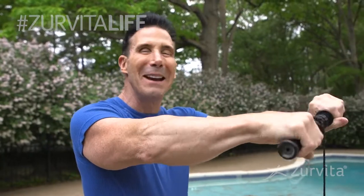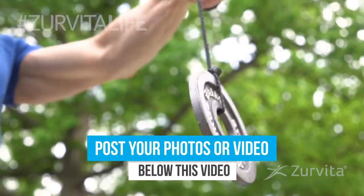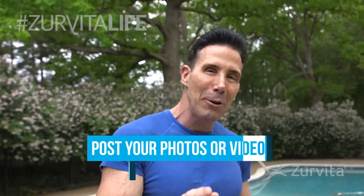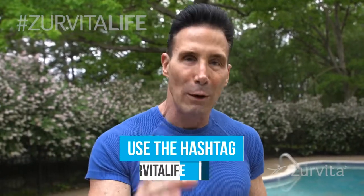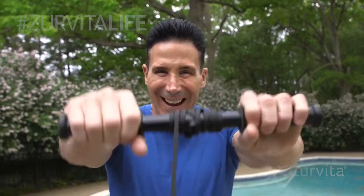Creativity and intensity will make magic happen in your workout. Make sure that during this week, every day, you get creative with some forearm and wrist exercises. But don't forget to hashtag it Zervida Life.